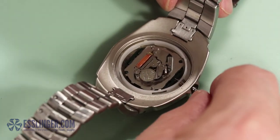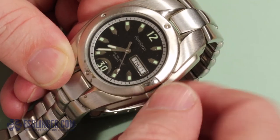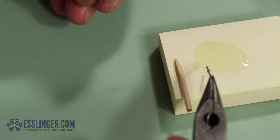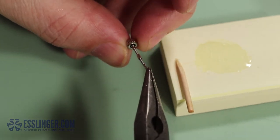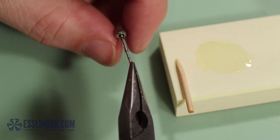Once you are sure everything lines up correctly, check to make sure that spinning the crown will turn the hands on the watch. If it works correctly, you are ready to remove the crown for the last time. Remove the crown from the extender and put a small dab of glue on the end of the stem — a small amount will suffice. To finish, re-thread the crown onto the stem with glue and you have successfully fit a watch stem extender onto the original crown, and the watch will continue to work for years to come.